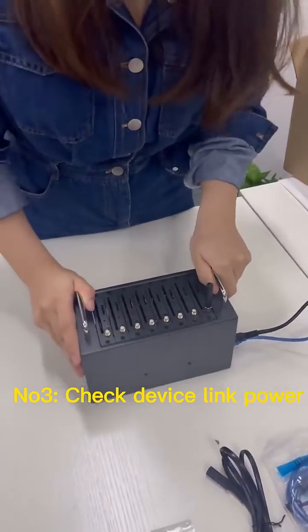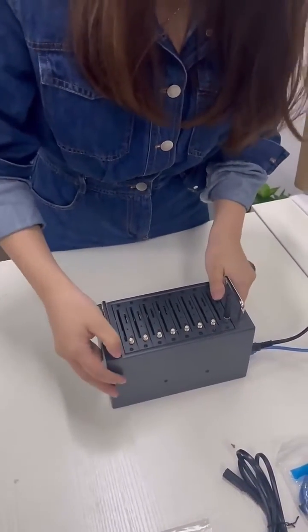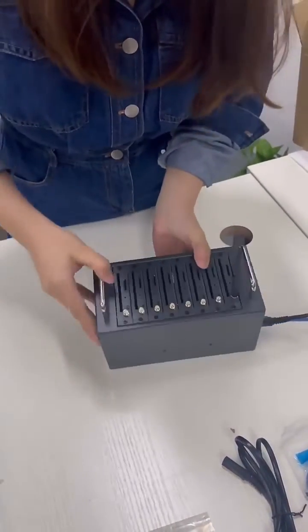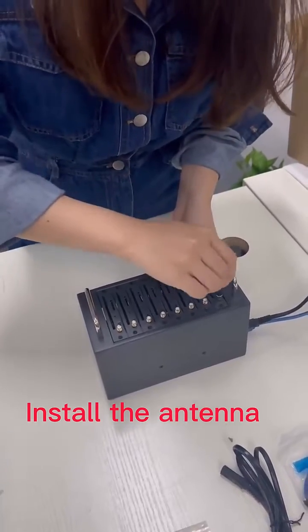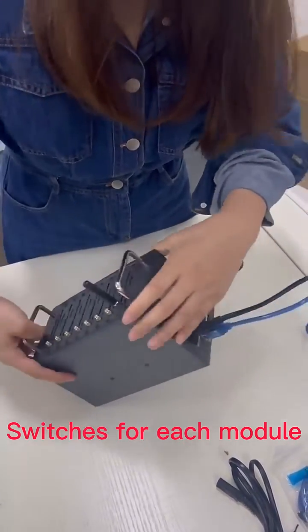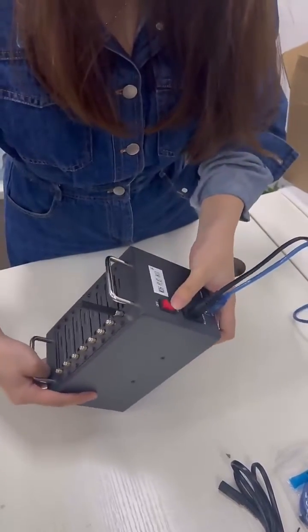Now let me teach you how to make it work. First step, you need to connect it, then connect the antenna and switch, and power on.